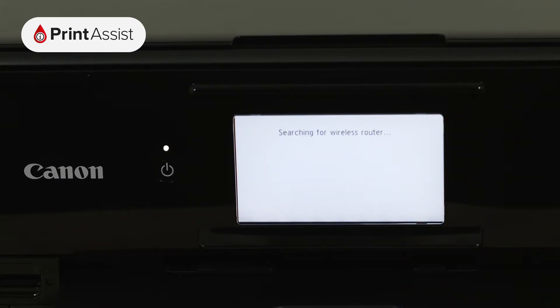The printer will then take a few moments to look for Wi-Fi networks in the vicinity. Scroll down if necessary to locate the name of your Wi-Fi network, then press the middle of the screen to open up the on-screen keypad.